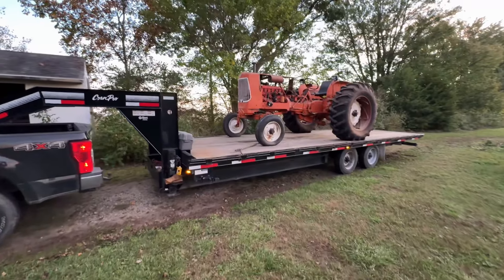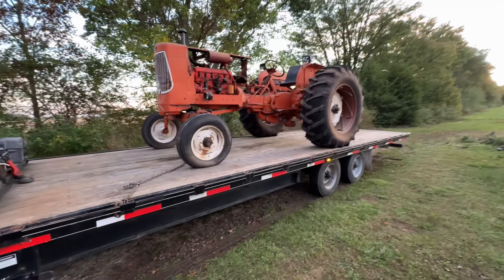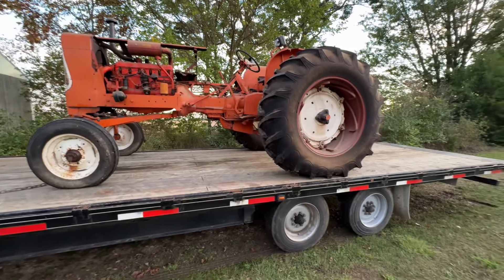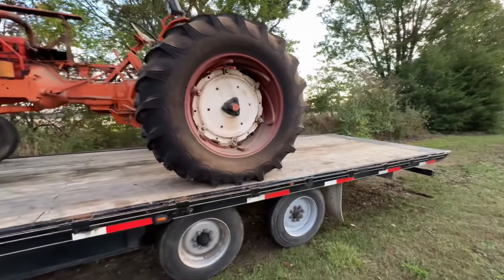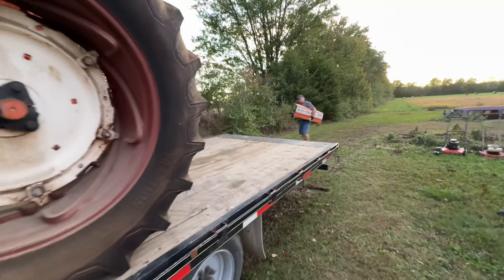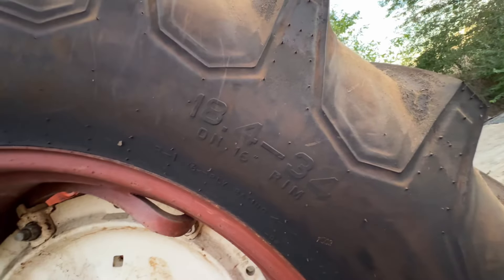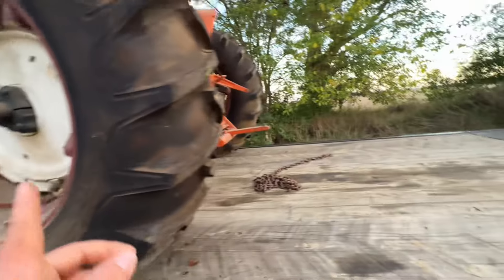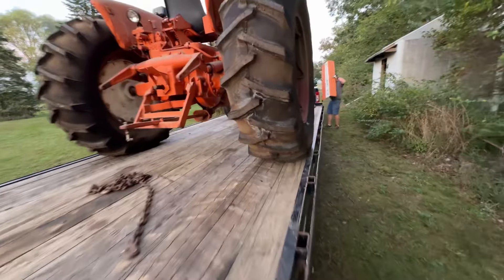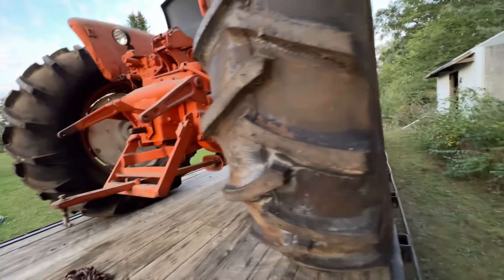Welcome back to Little Bent Wrench. Tonight we're in the western part of Ohio because I found a D19 on Marketplace — once I saw the tires I just had to have it. We drove down, about four hours or so. We've got all the hood panels, gas tank, and all the other little stuff. It's got a beautiful set of 18.4-34 field and road Firestones on the power adjust wheels. This one's a snap coupler tractor; my other D19 has the pin drawbar.